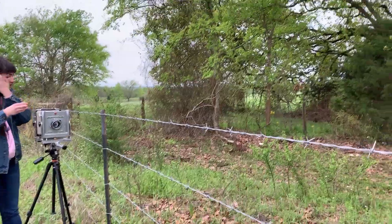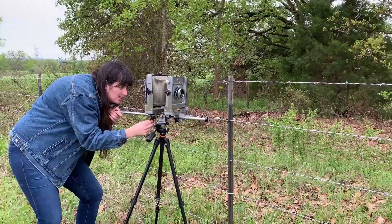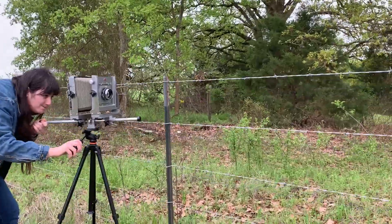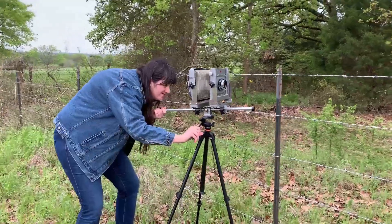To focus, you're just going to be moving the back standard back and forth. See, you've got a really long monorail to focus on, so that's good. When you get the dark cloth on, you'll want to look around the ground glass in a circle, because it's so dim that you see it best in the middle, but you can miss stuff in the corners of your composition.